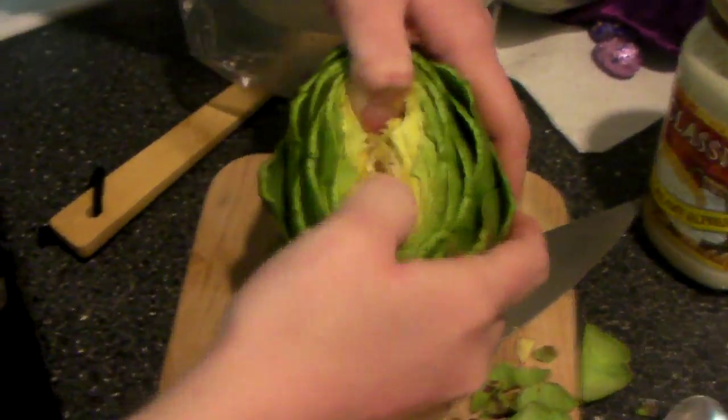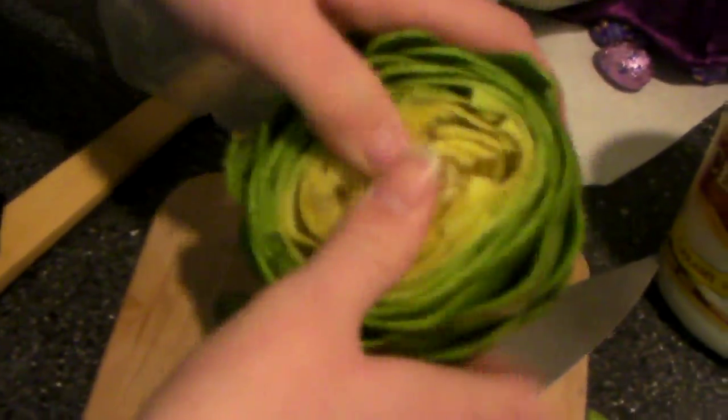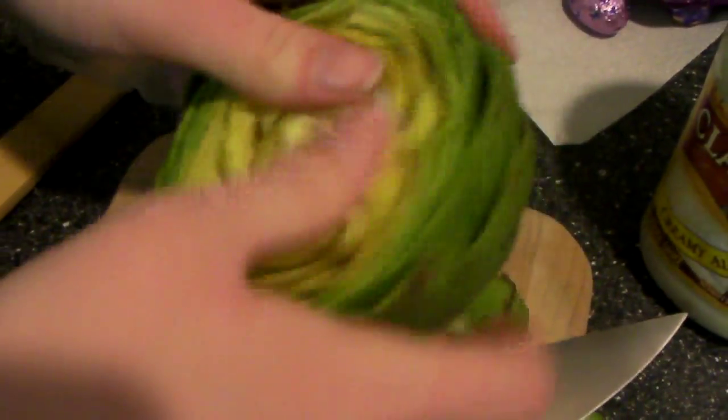You're going to go and reach in the middle and open up your artichoke. If you do this too hard, as Kodo will prove, you will break the artichoke.